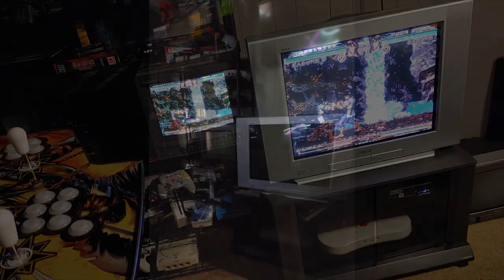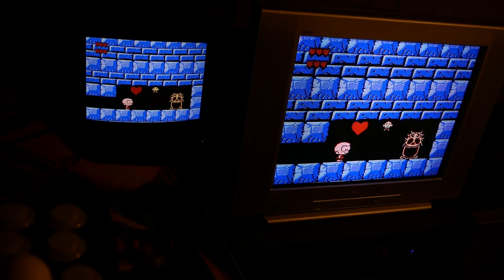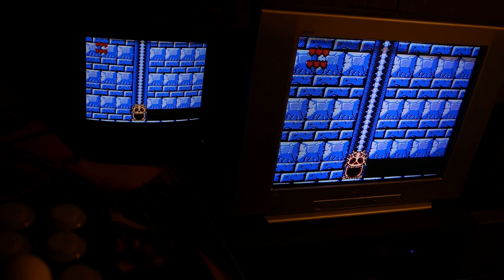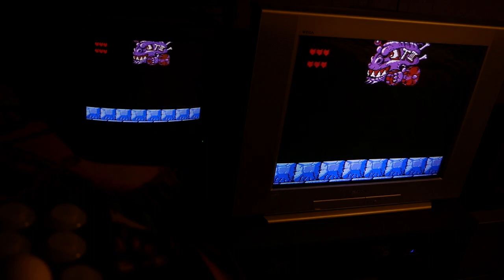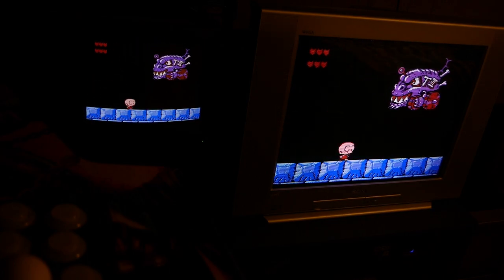Here we are upstairs, set up with an MR FPGA running through it — it's looking good. It's kind of comparable to that little 1344Q vibrancy-wise and color-wise. But after you see a PVM, you'll never look at a consumer CRT the same way — at least none of the ones I've seen. A PVM really does spoil you and gets your expectations high.